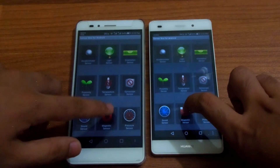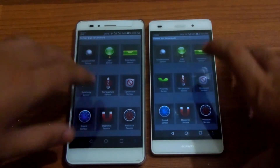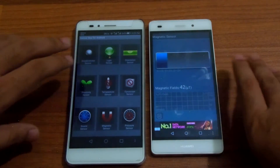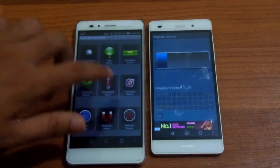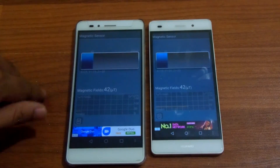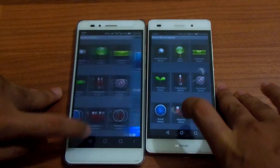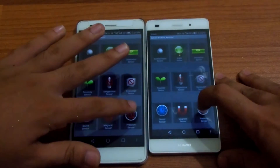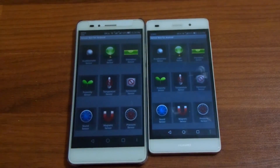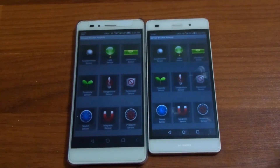Both phones have magnetic sensors — they sense magnets around and in the magnetic field. The reading shows 42 nanometres and the same data, so both have the same frequency. And at last, both of the phones do not have a pressure sensor; the P9 Plus and the iPhones have that sensor.